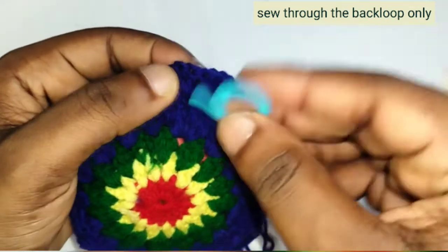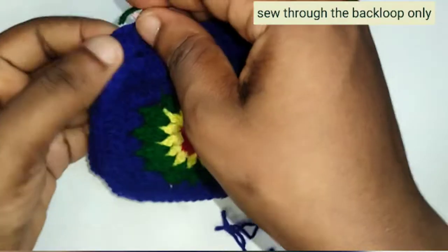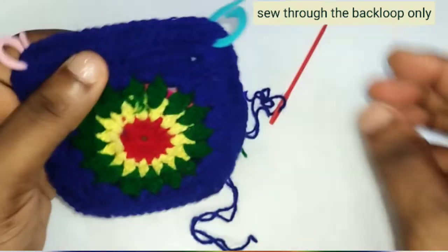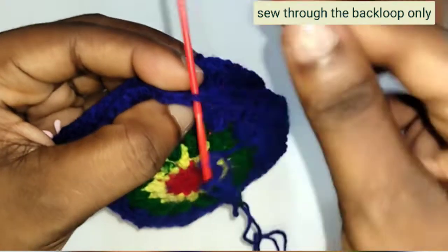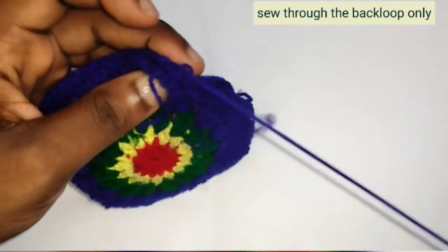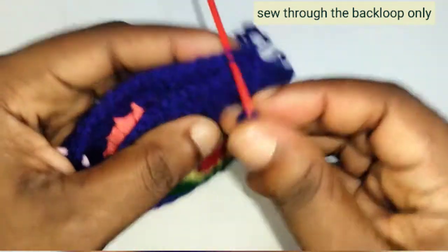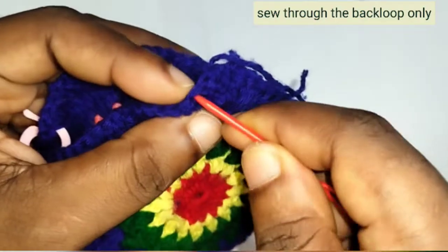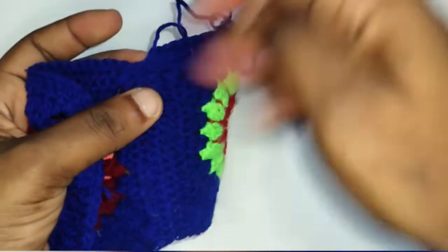I'm going to sew into the back loop only. To join, start at the middle of the six double crochet we made previously. Count 1, 2, 3 and put your stitch marker for easy identification. Sew to the next stitch on the other piece from the back, continuing through the back loops. Sew through the back loop and to the back loop all the way until you come to the end of the joining. Tuck off and hide at the intersection.